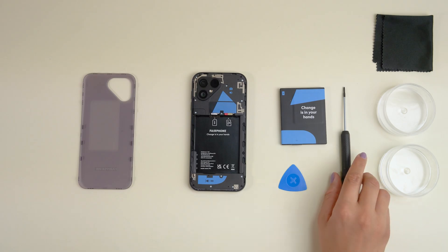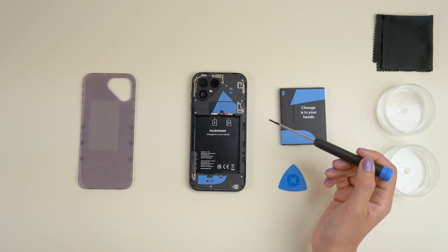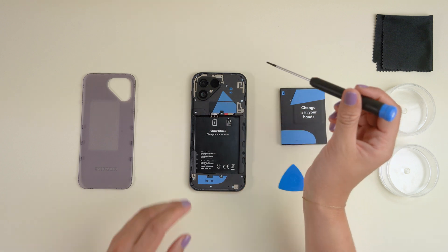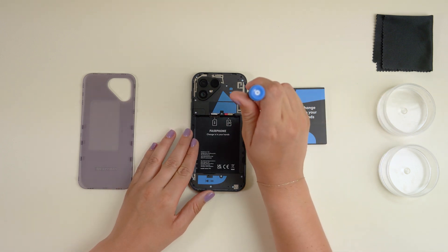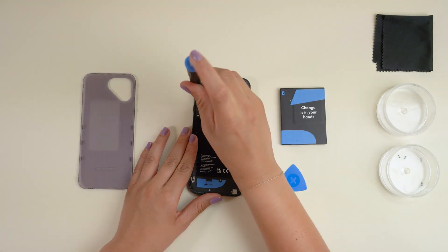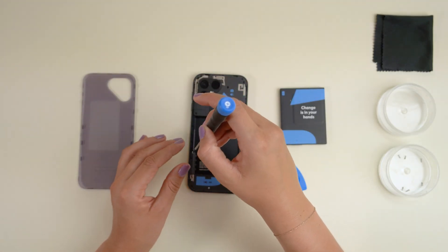From here on you'll need your Philips 00 screwdriver. The top unit is held in place by these seven silver screws. Unscrew them — lefty-loosey, righty-tighty — and make sure to keep them close and safely stashed. You'll need them again later.